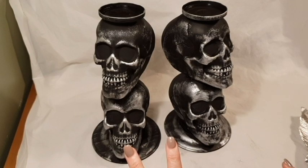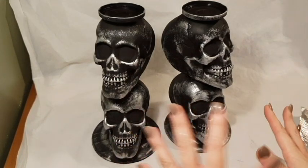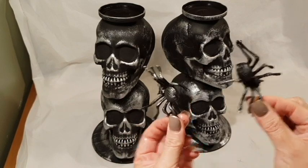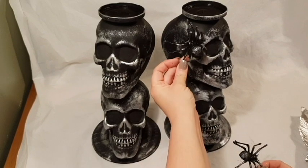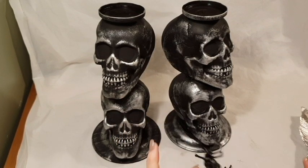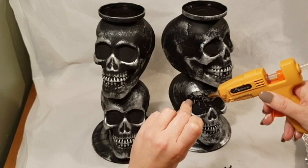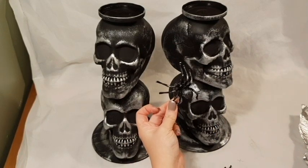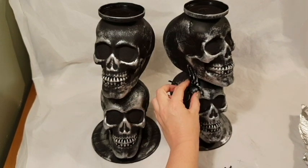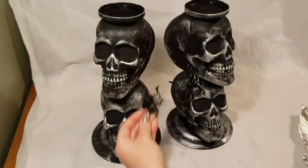The last thing left to do is add any details you want — you can go crazy with crystals in the eyes or anything like that, but I like it quite simple. I might add these spiders; I've already highlighted them a little with silver. I'm just going to dab some glue on the back of the spider and place it on. This is optional — you do not have to add details or spiders; it's entirely up to you.